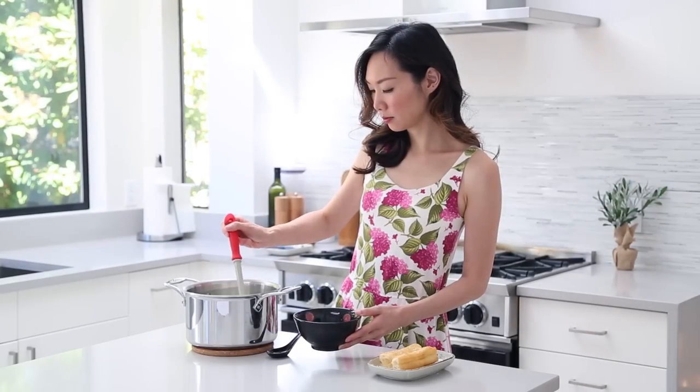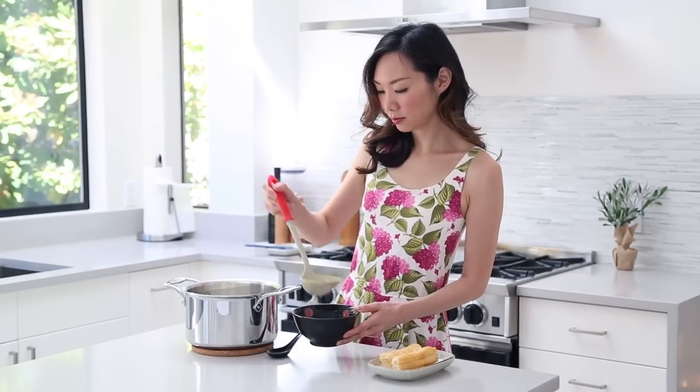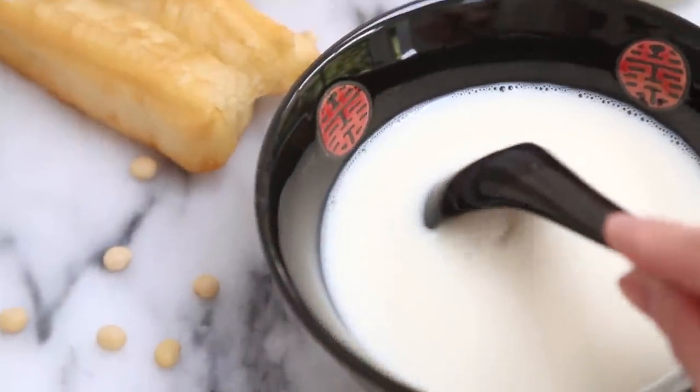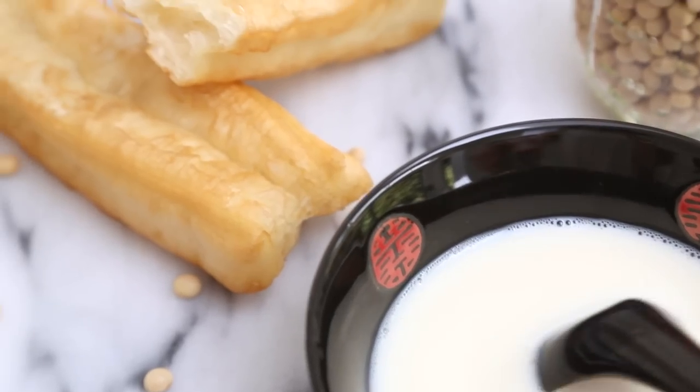Once you're done, transfer the soy milk to a bowl and serve it hot with a spoon. This is how you make a sweet homemade soy milk, which I personally like eating with Chinese donut.